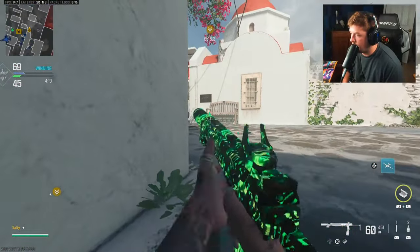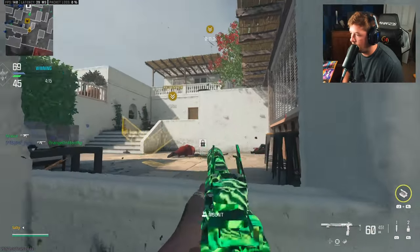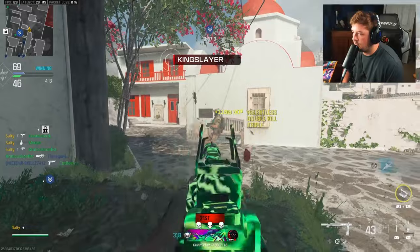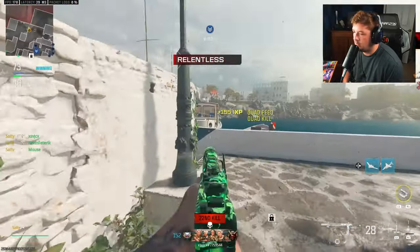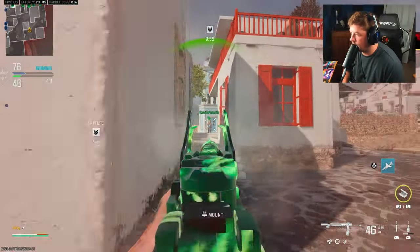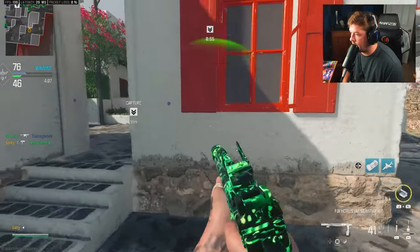No one's there. I do have a UAV — they may be behind us here. They are. We're on point relocation. Advanced UAV is on again. That almost got real sketchy.